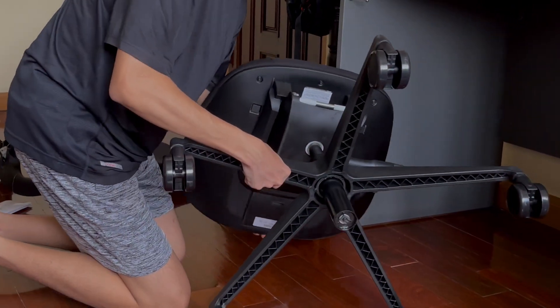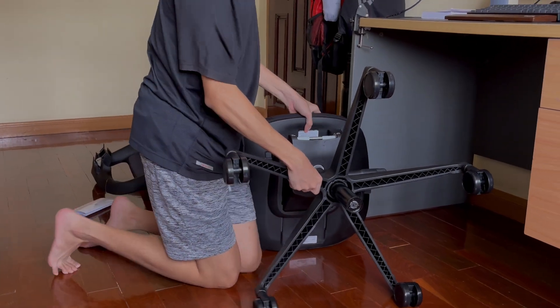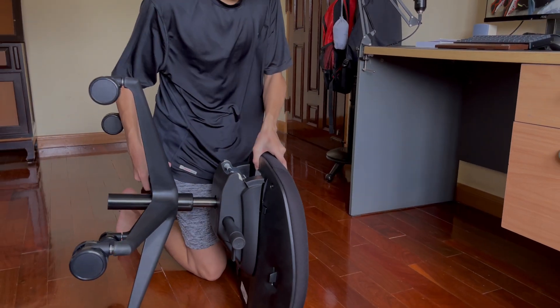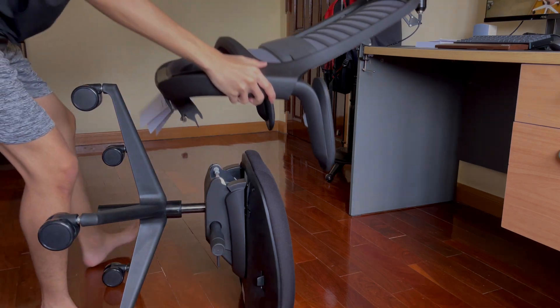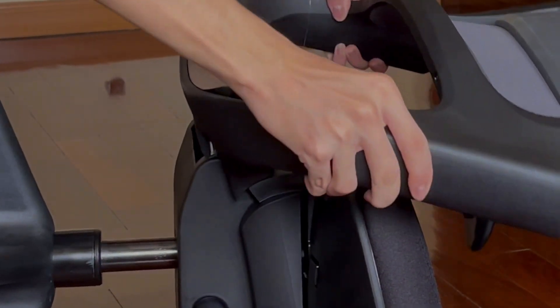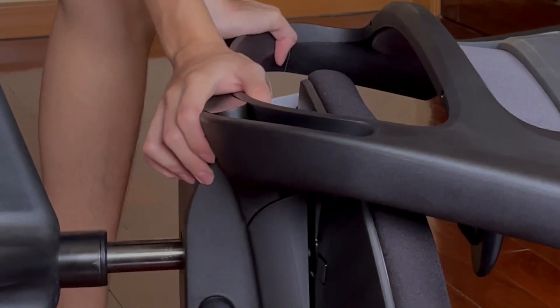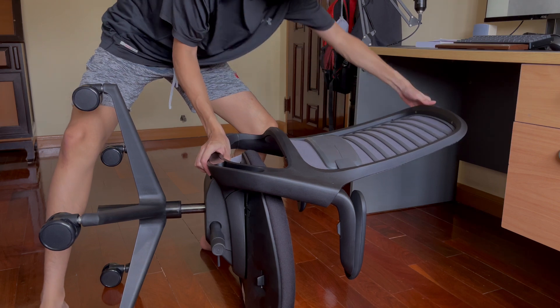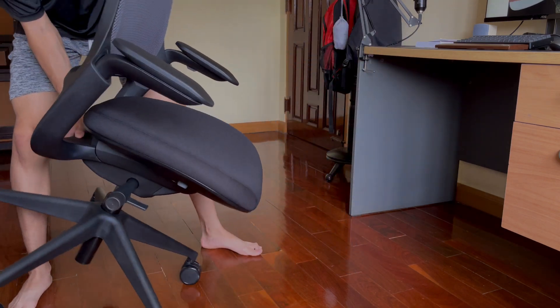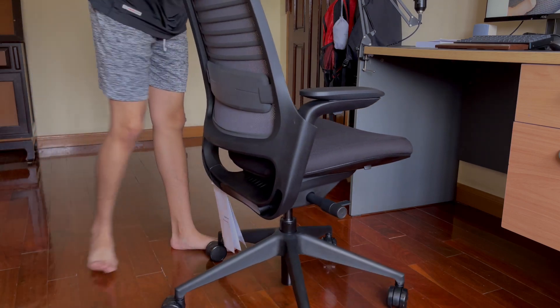I lay the chair down horizontally, and here comes the back seat. It's pretty easy to attach, and it's quite satisfying to click. That's it for the assembly — it was pretty easy, it took me like three minutes.